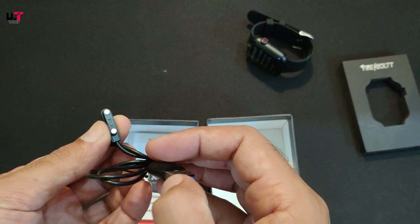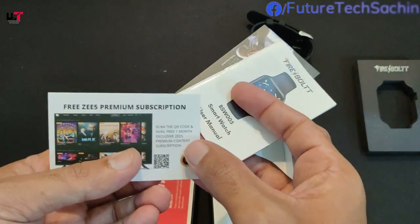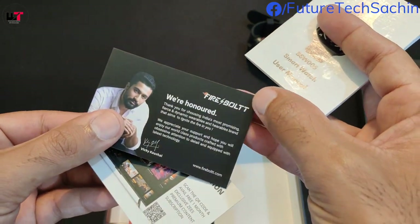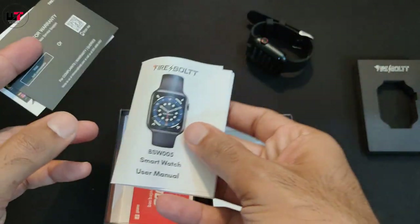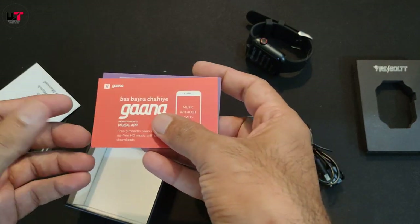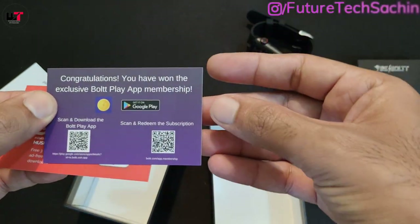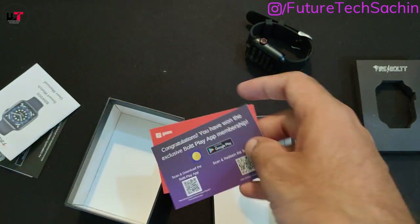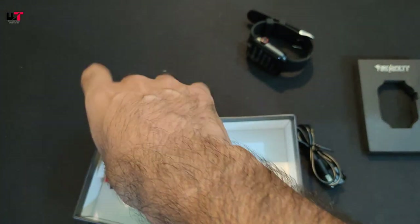In the box we can see a magnetic connector with USB Type-A port and fast charging support. There is also a premium subscription for one month, a warranty card, a setup guide, and a 3-month subscription card.